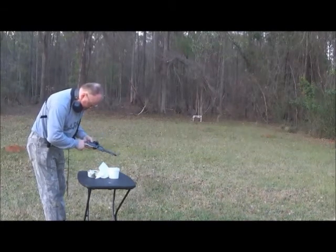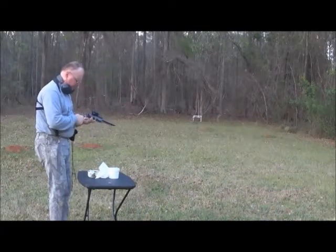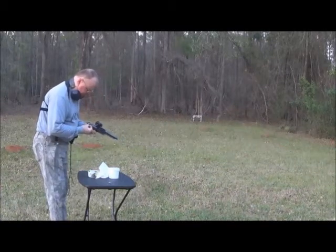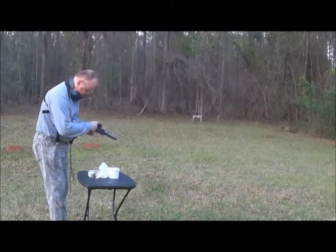We've got a target down there at 10 yards. But this is the first time this pistol has been fired, and in particular with a red dot sight on it, so we just want to make sure everything works at this stage.